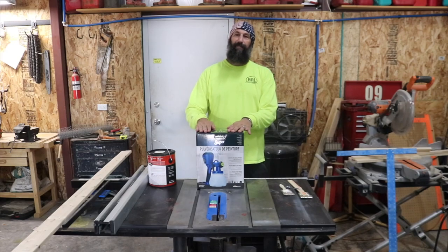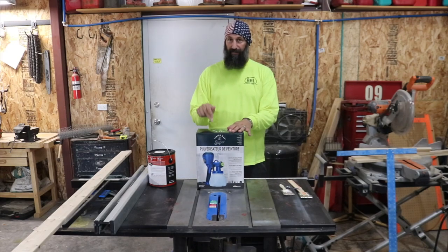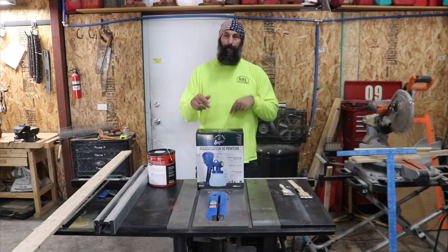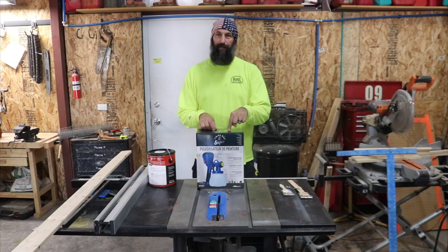Hey everyone, welcome back to Bear's Workshop. In today's video, we're going to do an unboxing and a review of the HomeRight Finish Max Super Paint Sprayer. This is Amazon's choice.